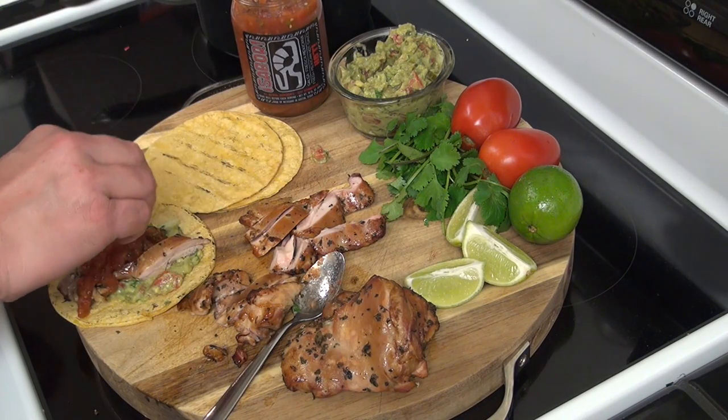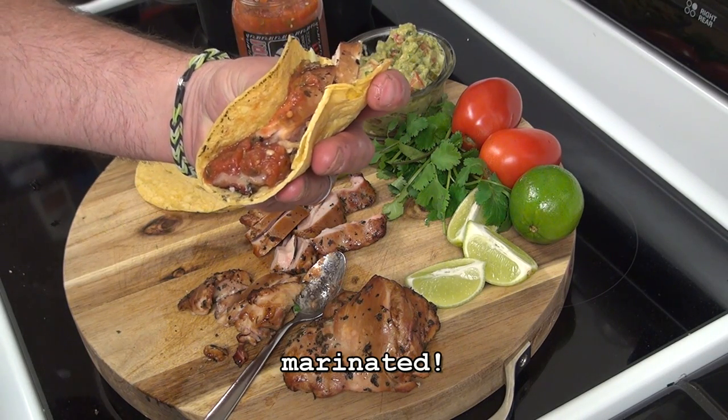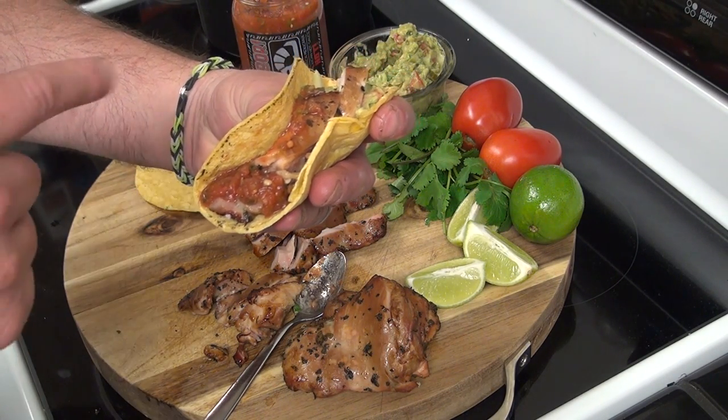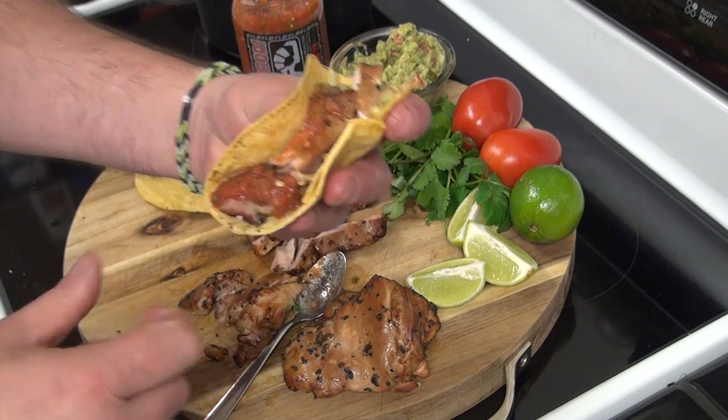I'm going to get a little squeeze of lime. And there you go — Mexican beer braised chicken tacos with fresh guacamole and some nice hot fresh salsa. Let's give this a try.